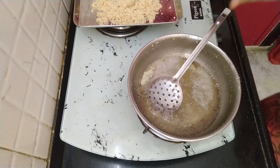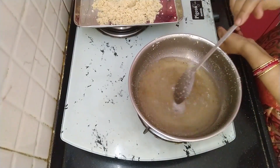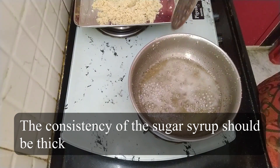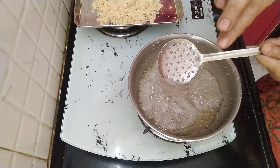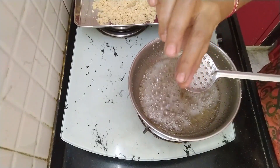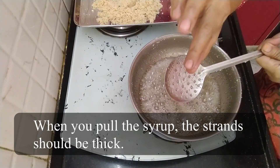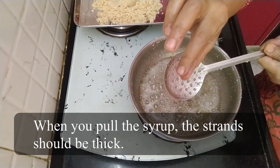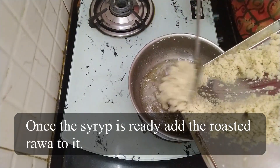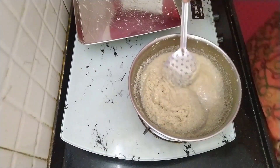1 spoon of pepper. I will show you how much water is in the middle of the pot. The stove is ready.